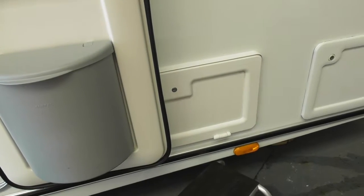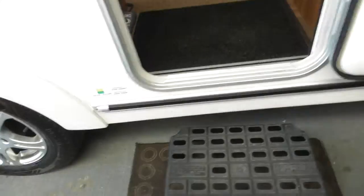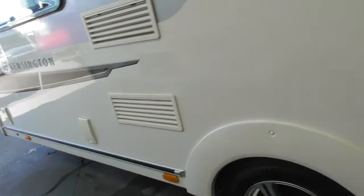You've also got a nice locker down there as well, and that's the step that comes with it. Also you've got two outlets there — one's electric and one's a gas barbecue outlet.